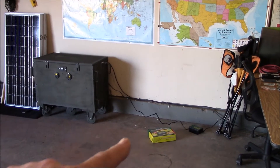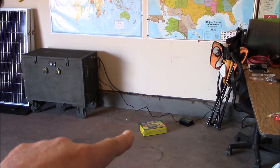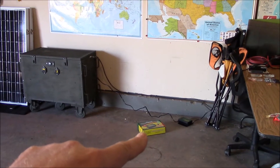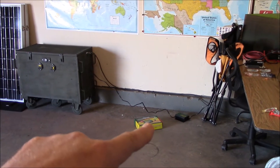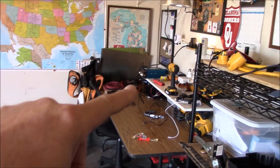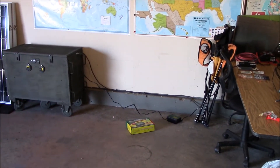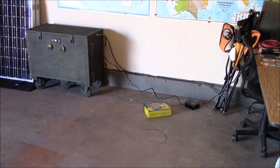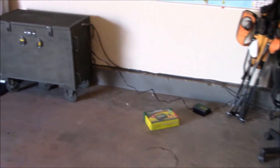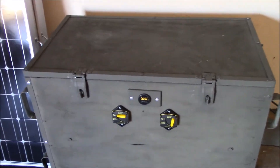Hey, how's it going? Chris here. Just got this Deltran Battery Tender 24-volt battery charger and maintainer in the mail about an hour ago and just hooked it up, plugged it into my strip here which is on my solar circuit. So I'm using solar power to charge the batteries, so it doesn't cost anything electrically. This is going to be a very short video.